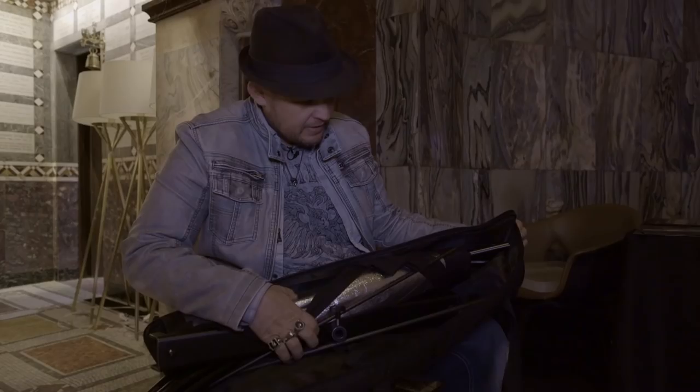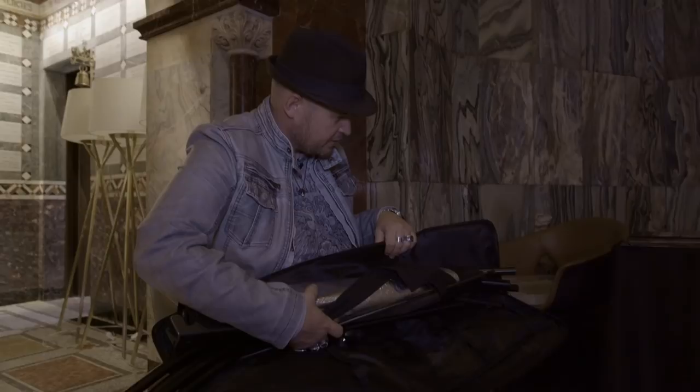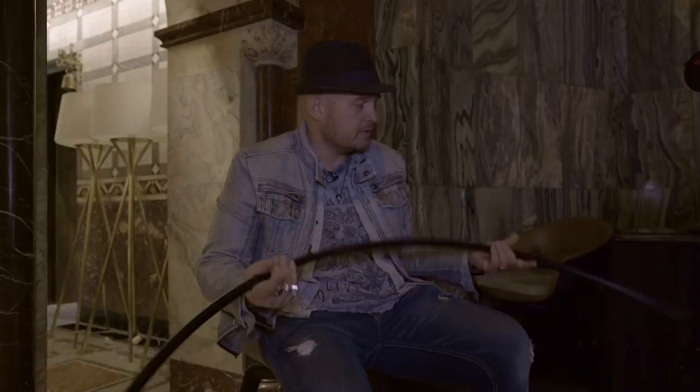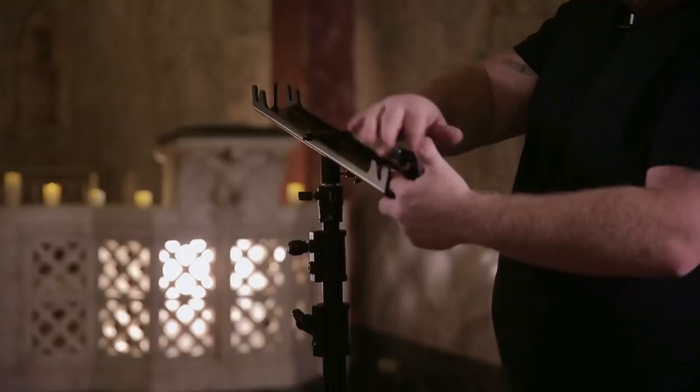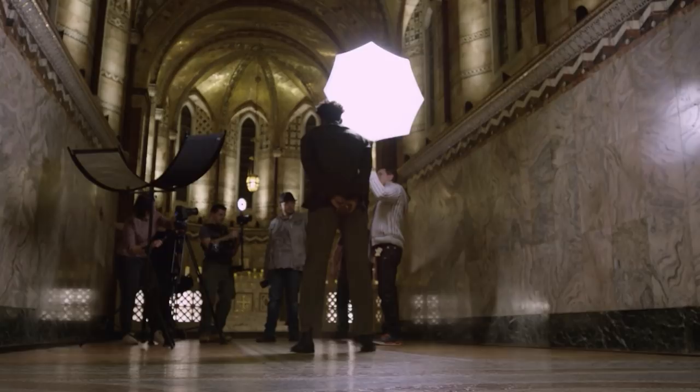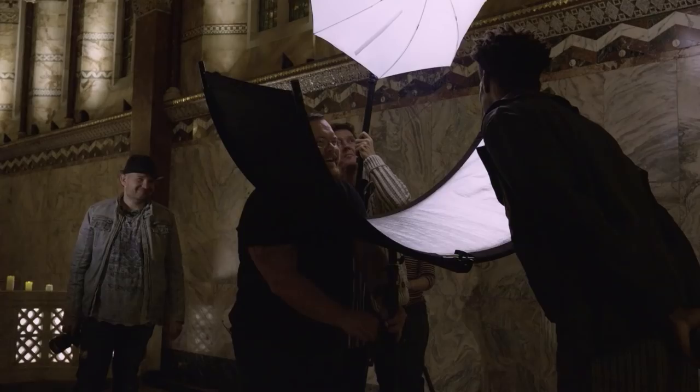I'm also setting up an eye lighter — this is used to make eyes pop like you've never seen. The theory is similar to what photographers did with a simple reflector, but the eye lighter goes one step further: it bounces light back into the eye and creates a crescent moon reflection in the pupil. It's a really beautiful effect — I actually used it on a boudoir shoot two nights ago.